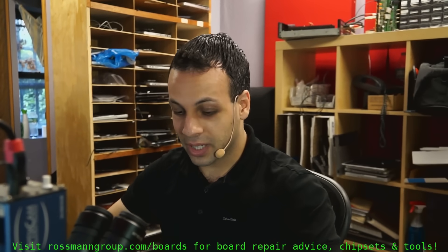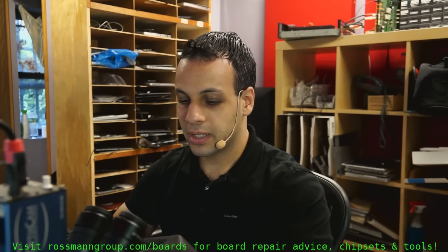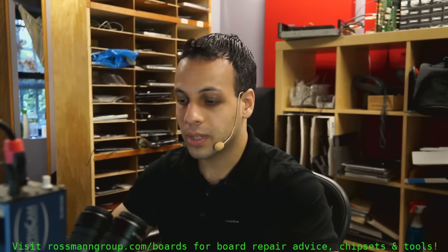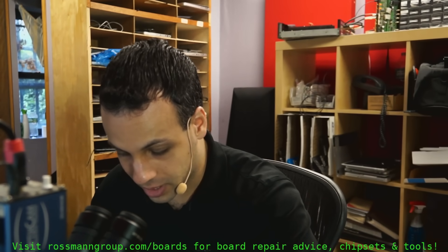Today we're going over an 8200165 board that appears to be dead. It was sent in by another store that says they put it through a liquid damage treatment, and for some reason, after the liquid damage treatment, it doesn't work.